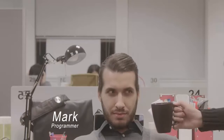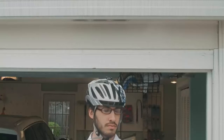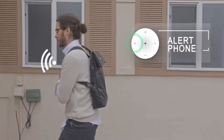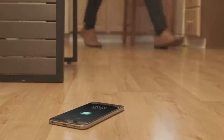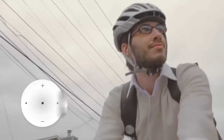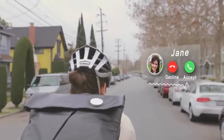Meet Mark. He works as a programmer. It's another busy day, so he speeds things up. Of course, he will forget something — like his phone. But that's alright. The HiSmart can help. Just hold the remote's button for a few seconds to trigger the alarm, the phone's alarm will ring, and he can easily grab it and go. Mark enjoys his daily commute with the phone synced to the HiSmart. He can play, pause, skip, and control the volume of his music. He can even pick up phone calls without taking out his phone.